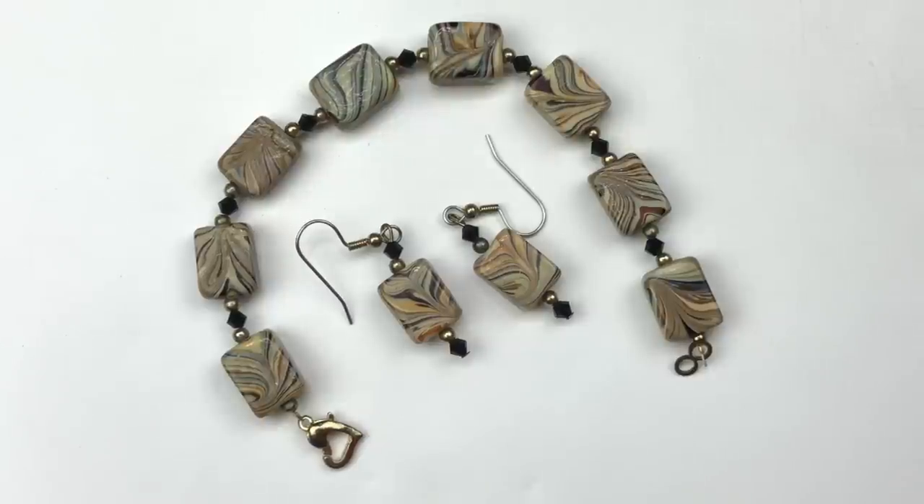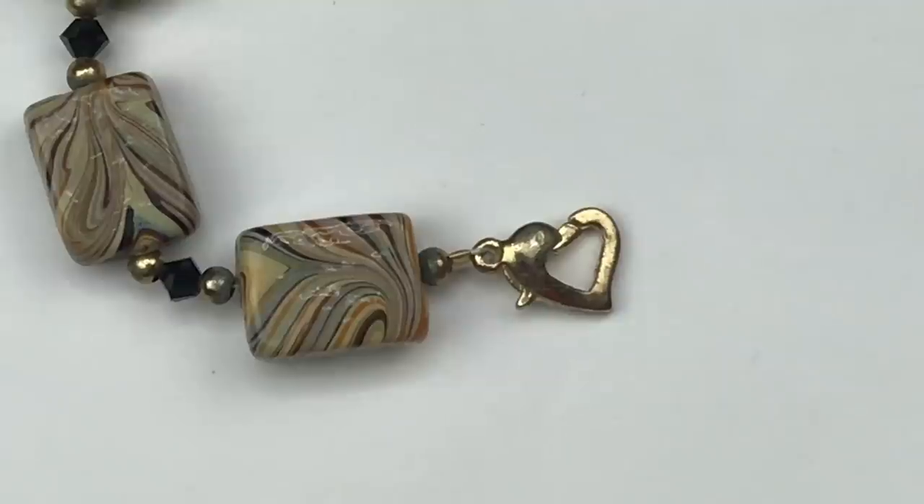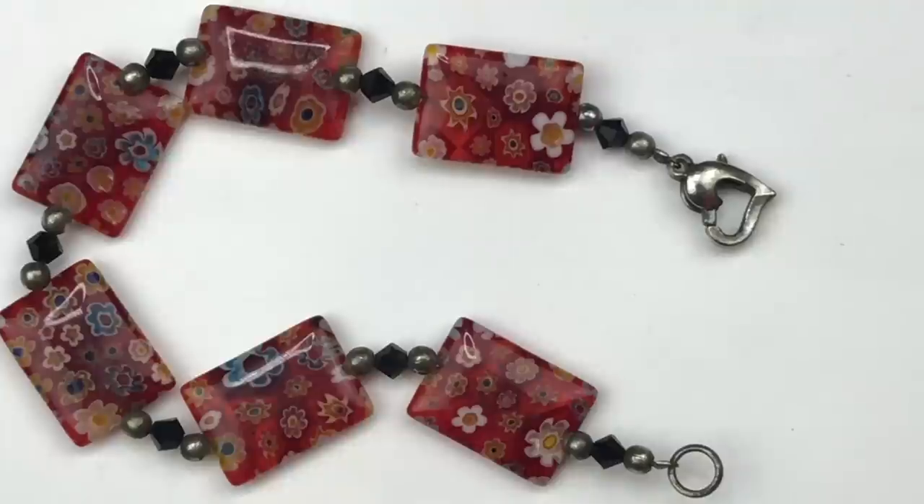Here's a little set that's handmade — these are square glass beads with a really pretty swirl design in browns and creams, and there's another heart-shaped lobster clasp like the one we saw earlier. Another homemade piece, very likely made by the same person as the last bracelet because of that same heart-shaped clasp. These have really pretty square floral plastic beads, but this one is going into the craft lot because the wire it's strung on has gotten bent up and the bracelet won't stay straight.